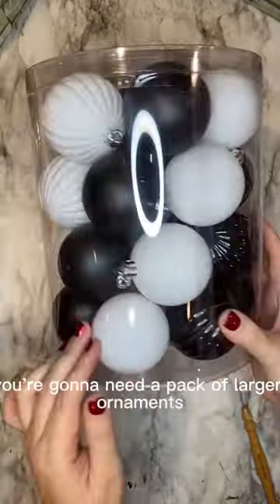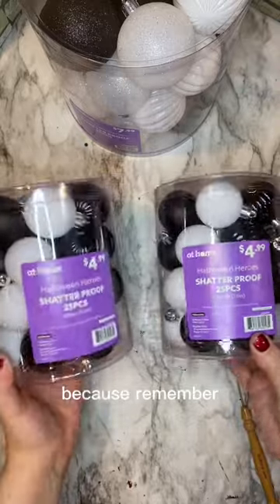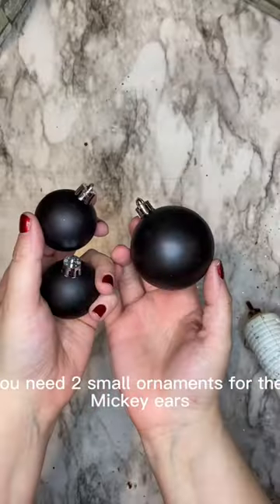You're going to need a pack of larger ornaments and two packs of smaller ones, because you need two small ornaments for the Mickey ears.